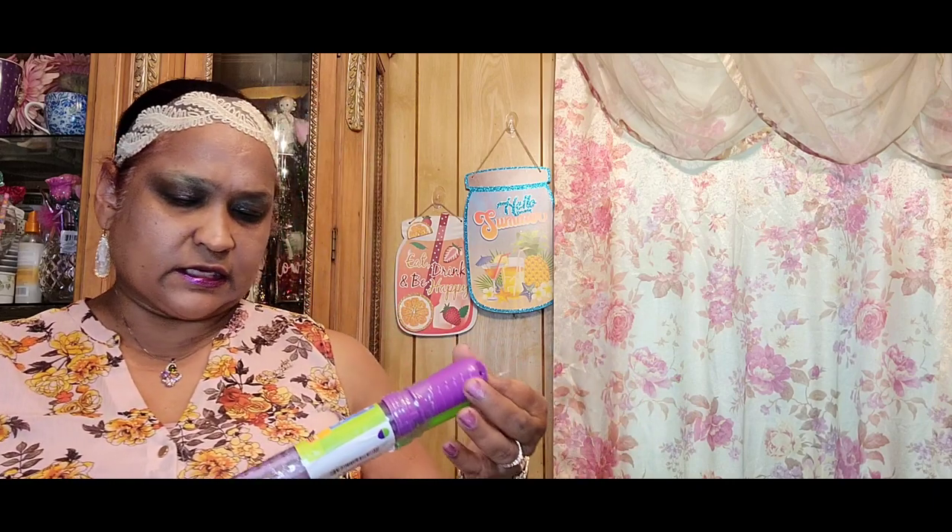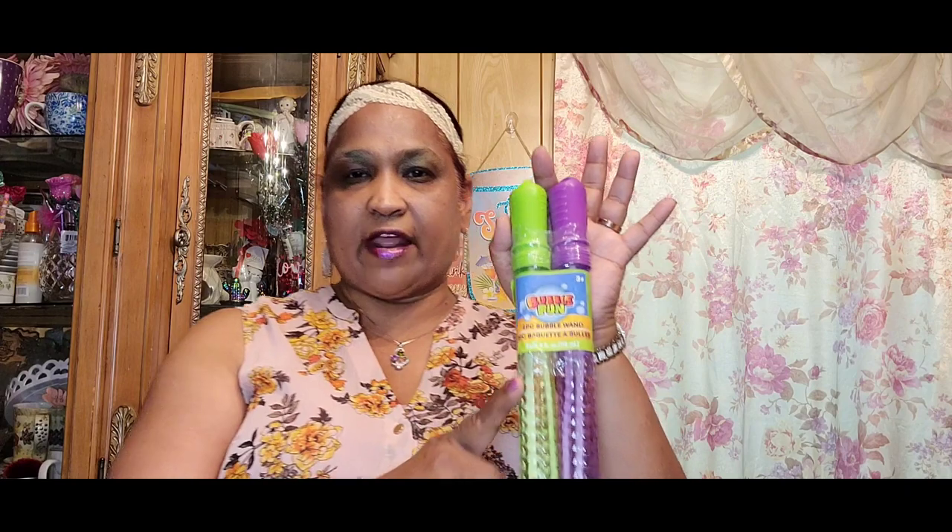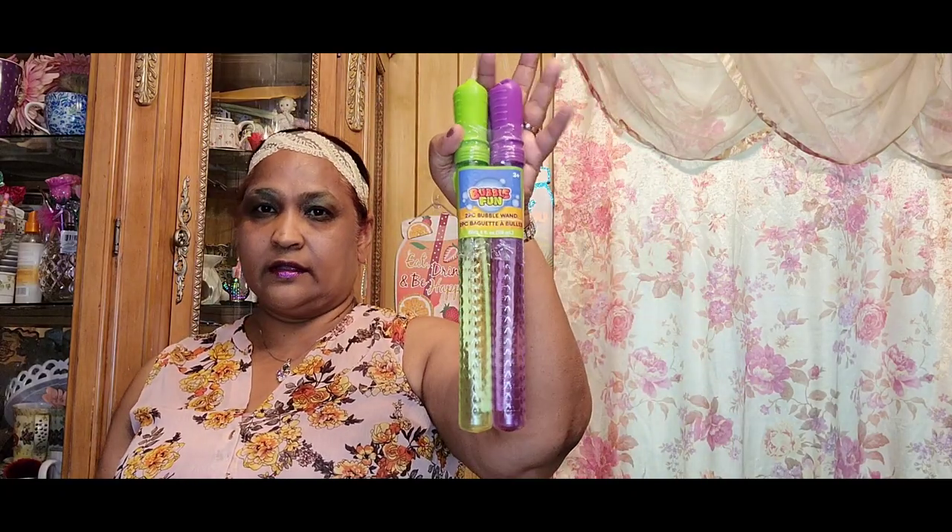I picked up these and I love when Dollar Tree has these — it's a Green Briar product. When summer comes there's always these double bubble fun sets. There's green for my grandson and purple for my granddaughter. It's always a great bang for a buck, and that would go into his basket so he could take it outside to play with.